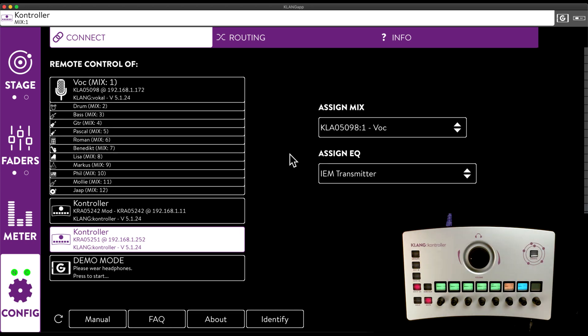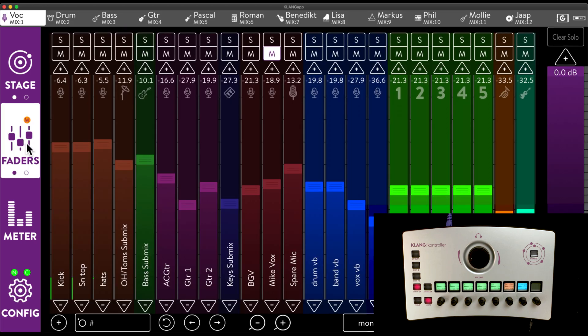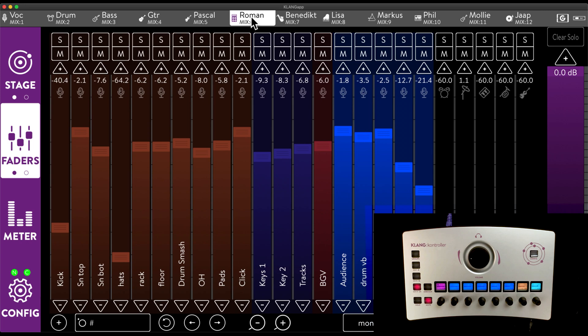We can assign a mix to the selected controller as well as a master EQ. In case you're using Klang Controller like a mini monitor console — where you are supporting the musicians in creating their initial mixes from the side of stage or front of house — you can enable the Follow This App function. Together with the Dante Follow function, this allows us not only to operate any musician's mix, but also to listen in through the same headphone amp, ensuring quick and spot-on changes.